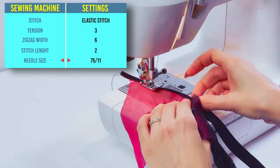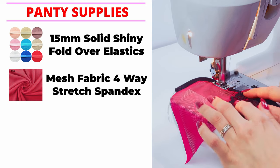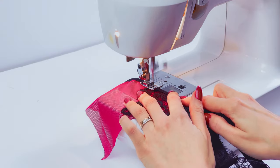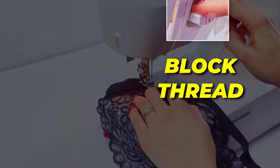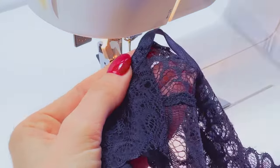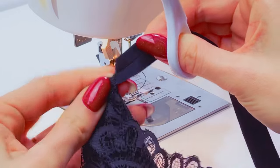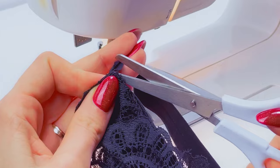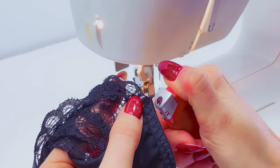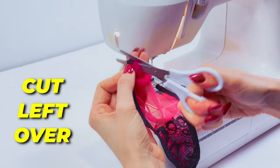When you finish, your result will look great. When you come to the end, block the thread. Cut the elastic as close to the thread as you can on one side, then do the same on the other side. Grab a lighter and burn this place a little bit to eliminate any fraying. I've sewn the elastic on the sides and now I need to cut off the leftover on both sides.